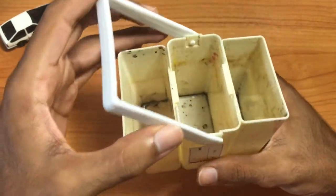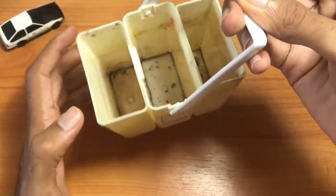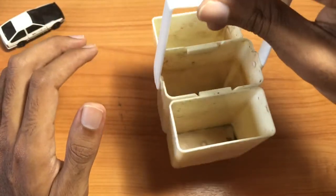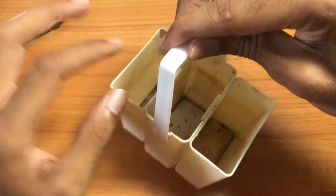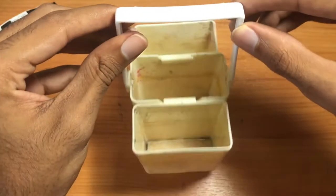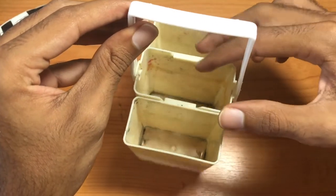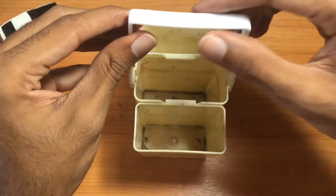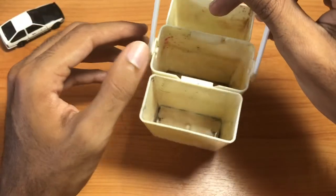You would otherwise have to hold it awkwardly from the sides. So the handle is very nice, especially when you fill up the containers — since it's connected to the center container, it keeps it balanced. Even if you only fill up the center container and one side, it still holds the water pretty balanced and doesn't tip on you.